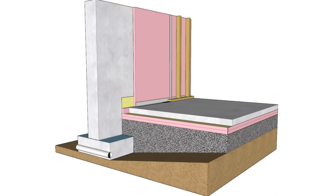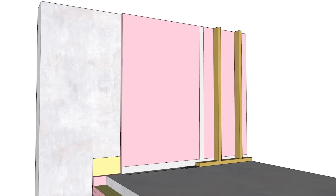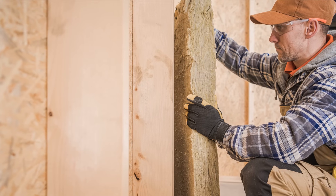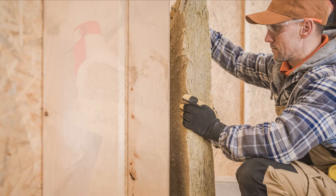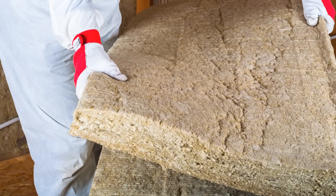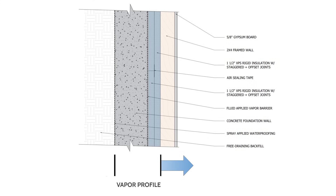All the seams, joints, and transitions must be taped or sealed to prevent air from leaking through at those locations. Then you're free to insulate the framed walls with any unfaced vapor-permeable insulation of your choosing. Mineral wool batts are a good choice, as they can serve as a fire blocking material and mold generally doesn't grow on mineral wool since it's inorganic. No additional vapor barrier should be installed here — the walls can actually dry to the interior from the interior surface of the rigid insulation if they get wet.